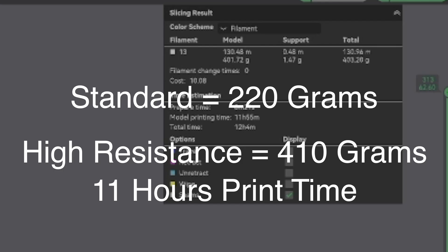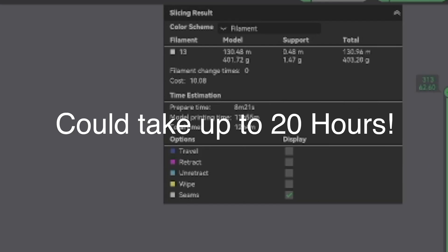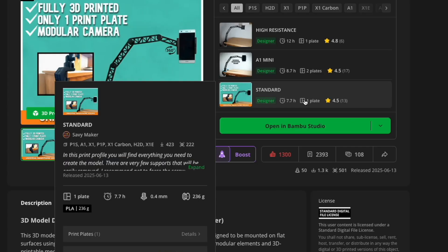The High Resistance version takes about 11 hours to print using Bambu PETG High Flow. If you're using regular PETG or PLA, it could take up to 20 hours. If you want to save material or print time, the standard version is a better option.